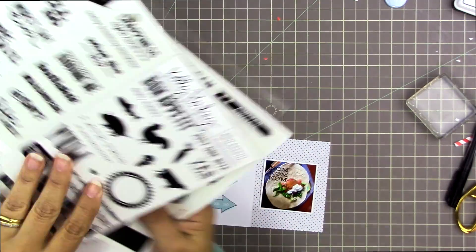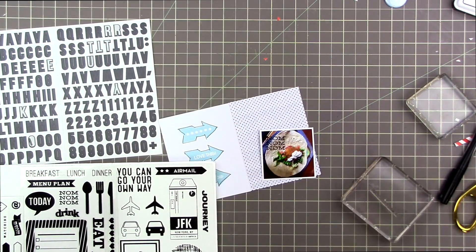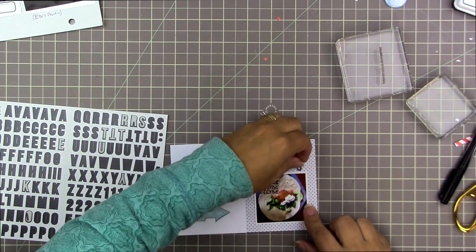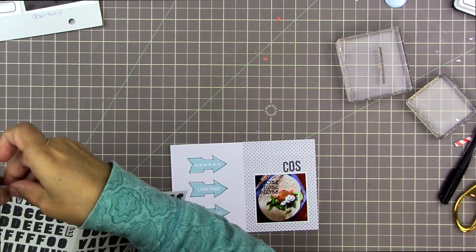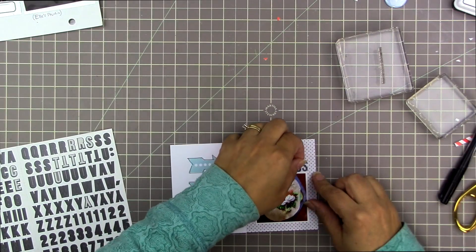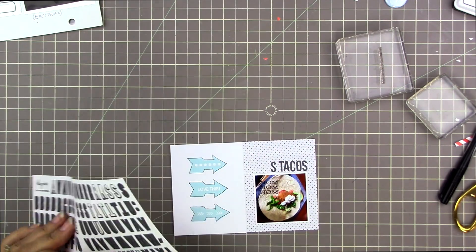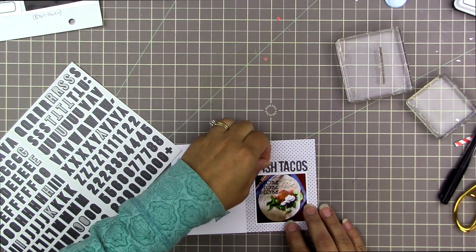The 'nom nom nom' stamp fits — it doesn't land absolutely on the pita but you can see what it says. I adore that stamp. I thought for a second about putting it right through the very center of the photo but I'm just not there yet. I think it looks really cool to stamp right over the actual image in a photo, but I can't make myself do it — maybe next time. Though the more I look at it, the more I think 'nom nom nom' kind of belongs right on top of that fish taco.